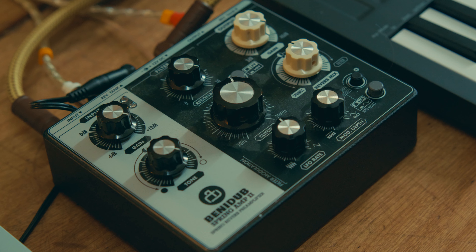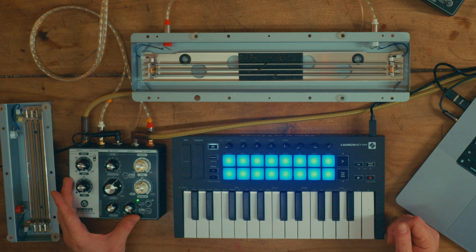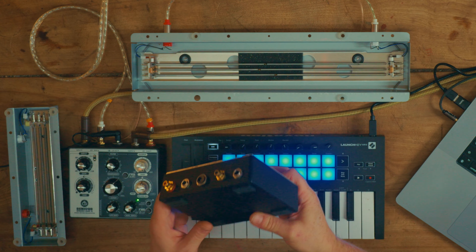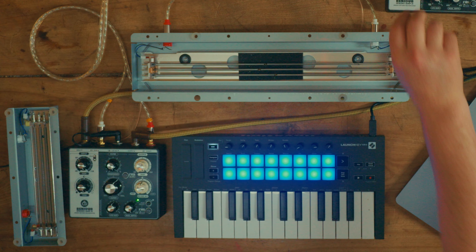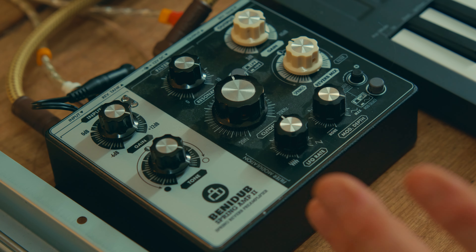My choice of amplification device is by a company that makes stuff for dub music — they do sirens and echoes and stuff like that. This is the Spring Amp. I really love this device so much that I bought two to try and do stereophonic. However, I cannot speak for their reliability — this one shuts down after a period of time, and this one doesn't work at all. But they're a lot of fun.